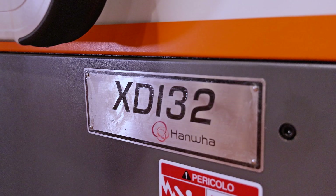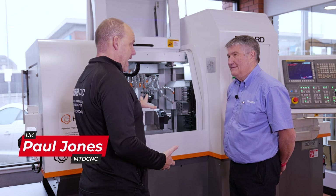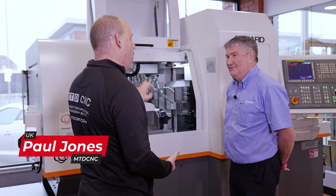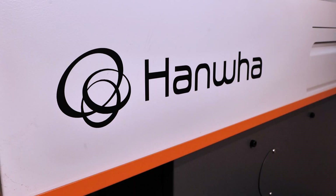Mark, looking in this machine from Hanwha, XDI32, I mean I lost count of the amount of tools in there — why would you need so many, and what are you communicating to your customers about machines with this amount of tooling and technology?